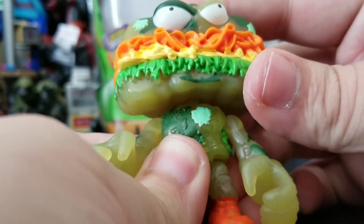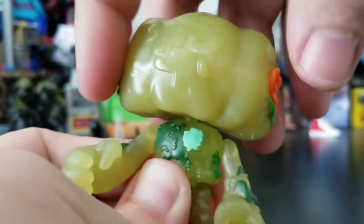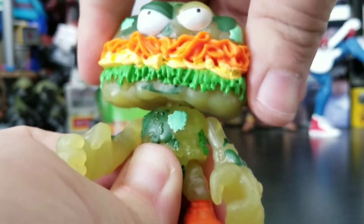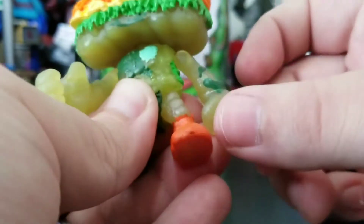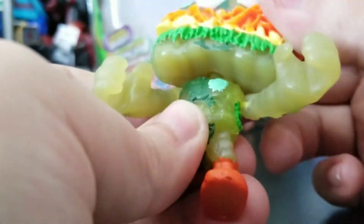Articulation-wise he gets a full head on a ball joint, so he can get that attitude tilt which is really awesome, and he gets a full 360 rotation — really nice range of motion in his head. His arms go up and come back down; you can only bring them so far back because his head gets in the way.